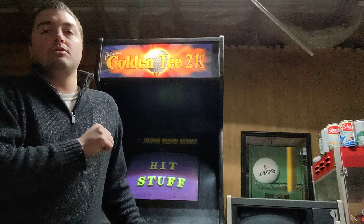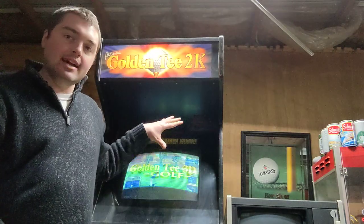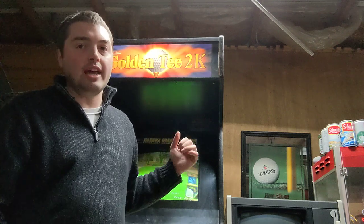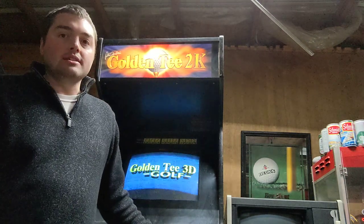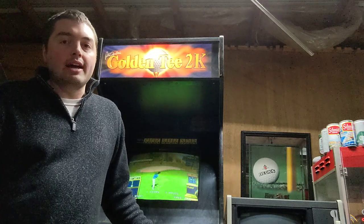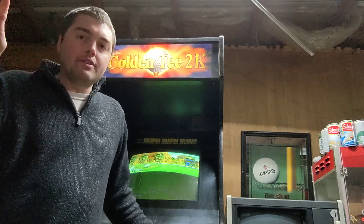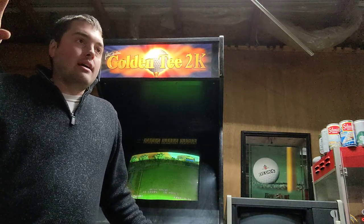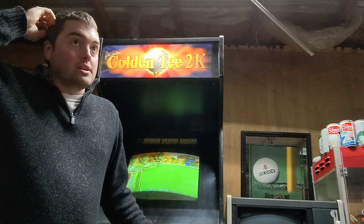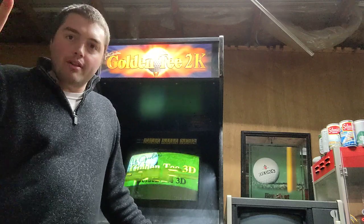What happens with all this electricity is that it's going to stick — it's naturally going to want to stick on the front of the game. Some CRTs are designed to be self-degaussing, meaning that they're able to spread out those different electrical — I don't know what the right word is necessarily — but like electrons, on the front of the game.